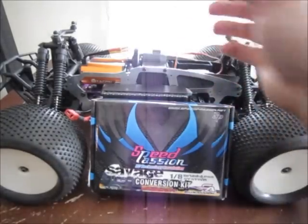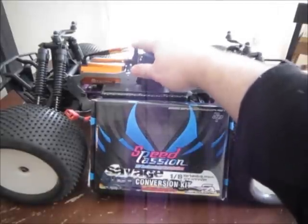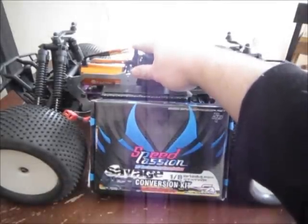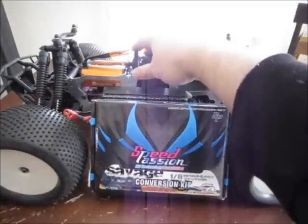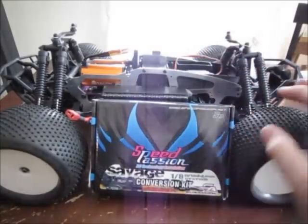So I had to order a new spur gear that's actually for a Savage Flux — it's a 43-tooth. That's another $30, so it's more money I've had to spend.